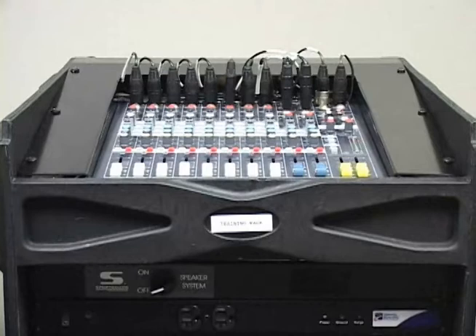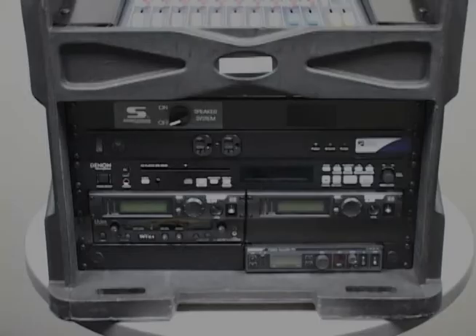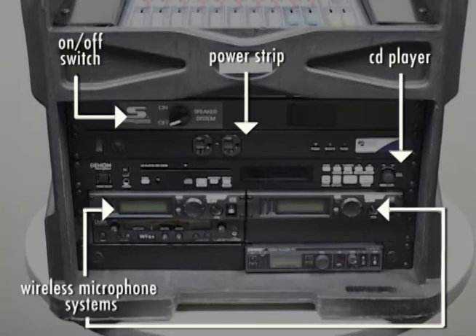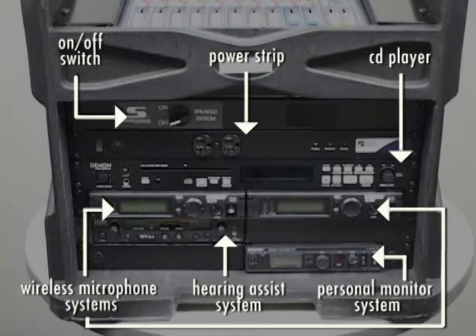On the top of the rack is the 8-channel Soundcraft analog mixer. It will be used to control signal levels of incoming and outgoing sources. On the front of the rack, from the top down, you will find a sound system on-off switch, power strip, CD player, optional wireless microphone systems, an optional hearing assist system, and an optional personal monitor system. There are also some additional options that will not be mounted in the rack, including the high gain antenna kit and near field monitor.